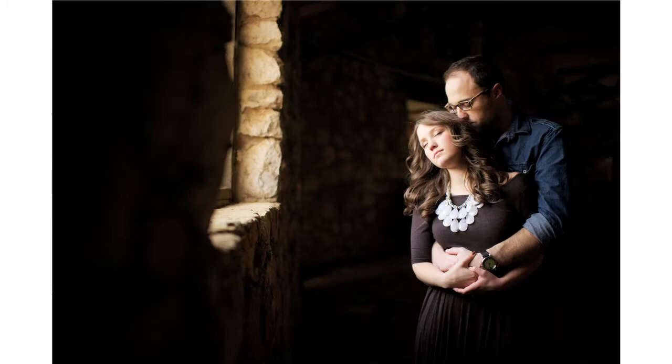Here are a few more examples of how using a window as your main light source can really give you some awesome photos. Keep in mind that you want to make sure all other light sources are turned off so you don't have white balance issues. Also remember that the intensity of the light will change as you move your subject closer or farther away from the window.